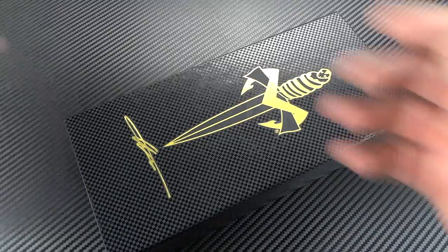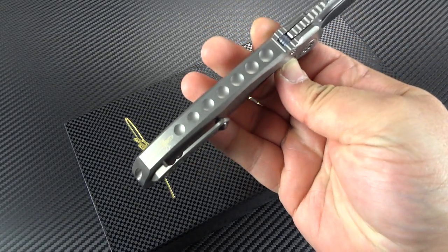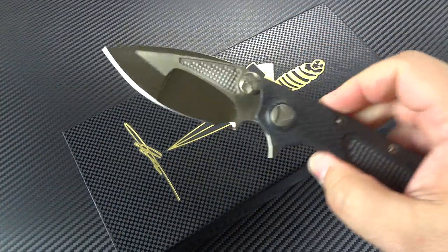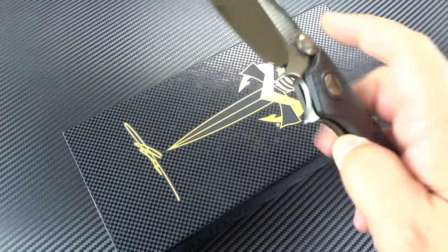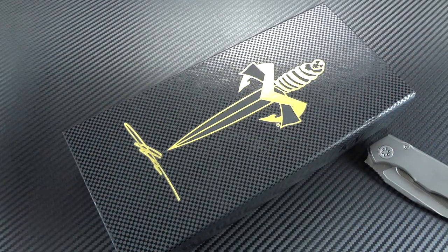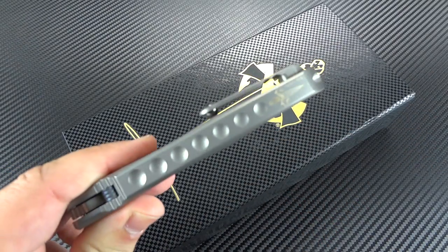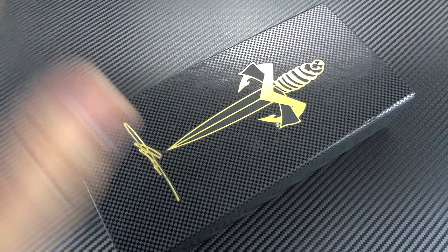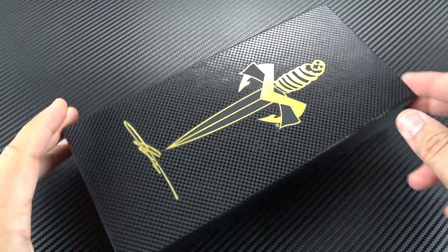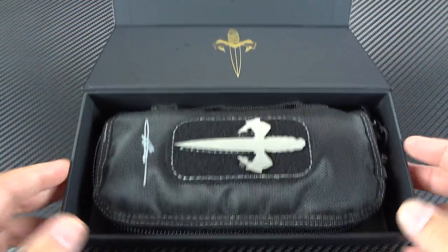You guys know I'm a big fan of Marfione. I picked up my Annex last year at the Blade Show — still own it, still love it — from the initial run of a hundred pieces made for the show. And of course my classic DOC with the Cassidium blade, still love that knife, still carry it all the time. I'm still honestly flabbergasted that I actually own that knife. You may recognize this packaging from last year's video when I talked about the Annex, because that's where this packaging was born.